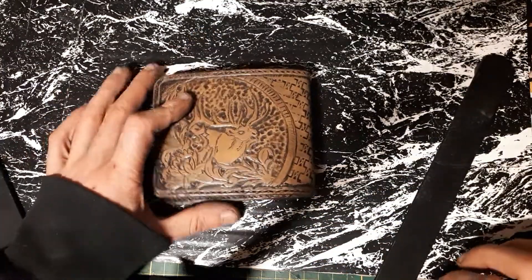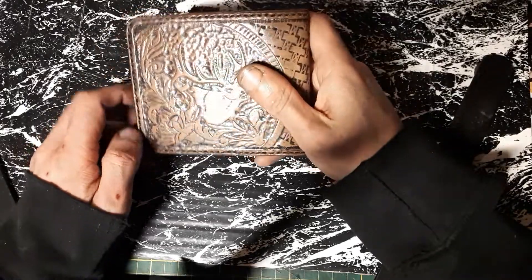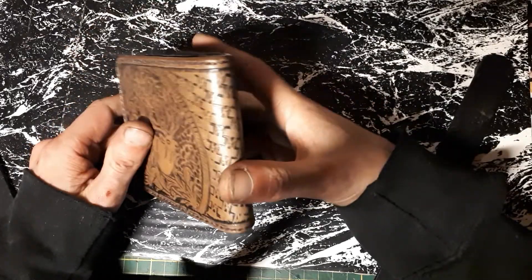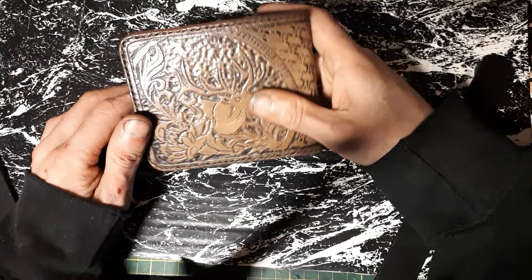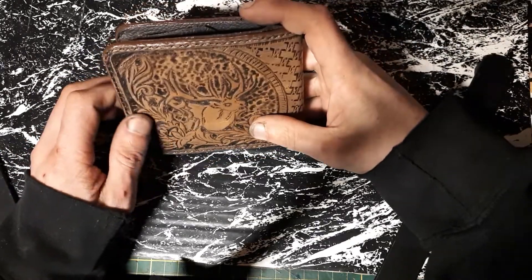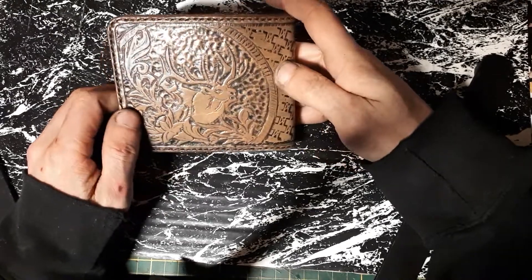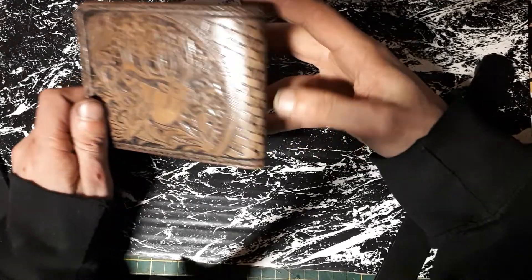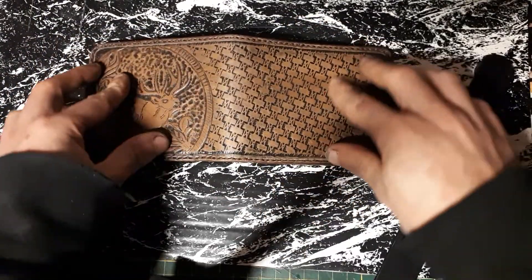Hello everyone, short video today — a little look at the wallet, my first wallet that I built. Tool deer with some beautiful flowers and leaves, and a basket stamp pattern.